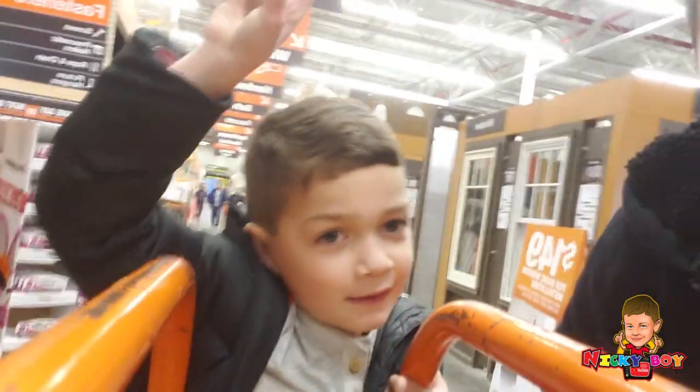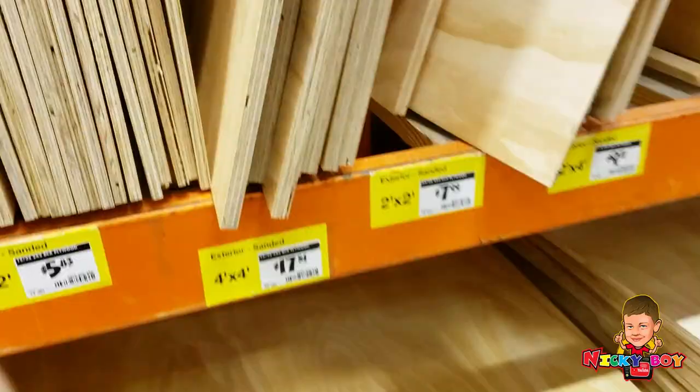All right, what do we need first? What? This? This guy right here. This one looks good.